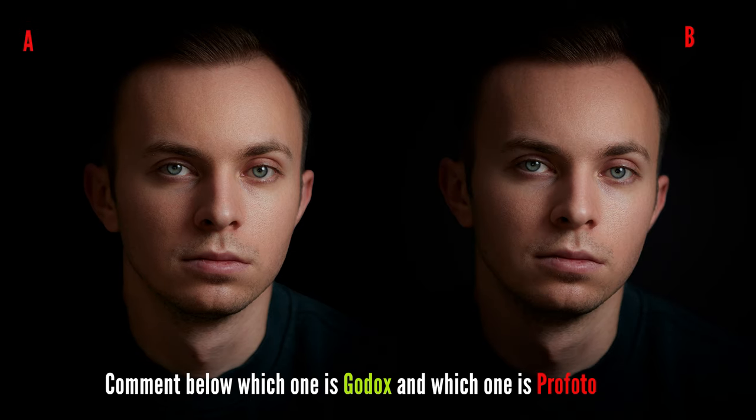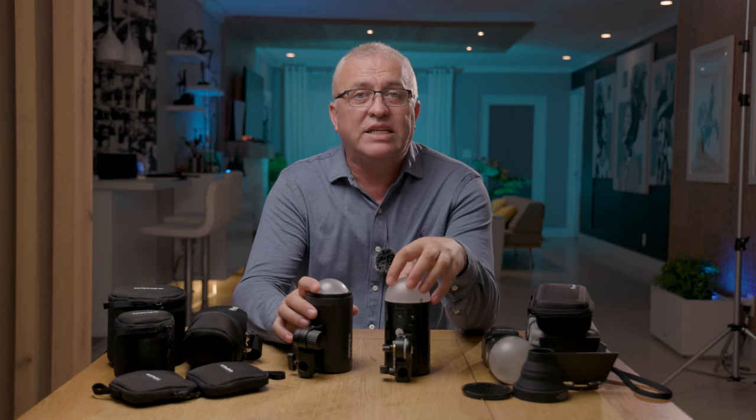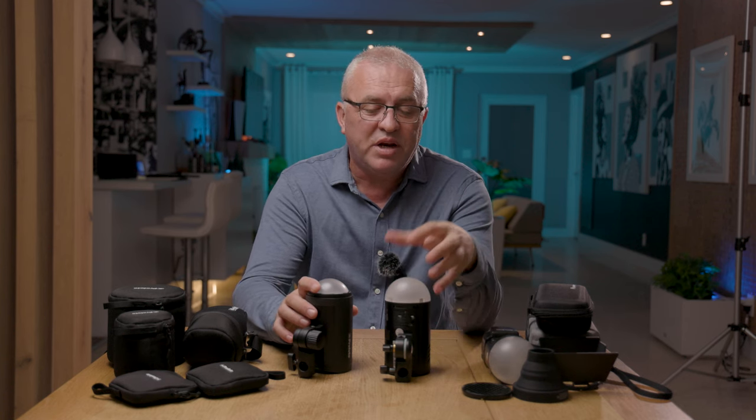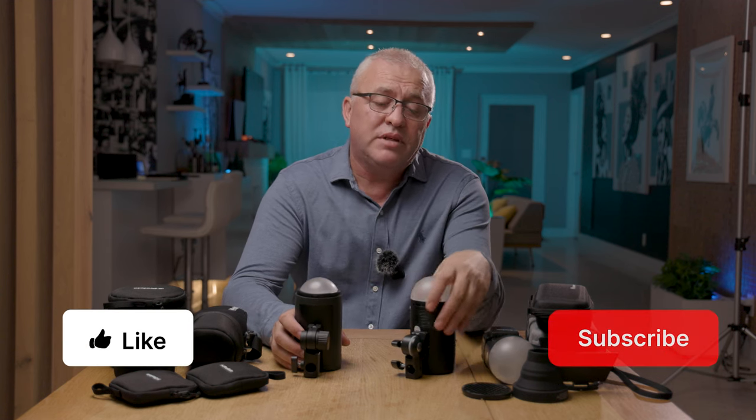Looking at the dome diffusers on these flashes — the Godox dome is more like a half sphere, while the Profoto dome is more like a quarter sphere. This helps the Godox light spread a little bit better and open up the shadows more. The Profoto is more narrow and focused. Things I like on the Explorer 100 that I wish the Profoto had: a zoomable head and an optical slave built in.